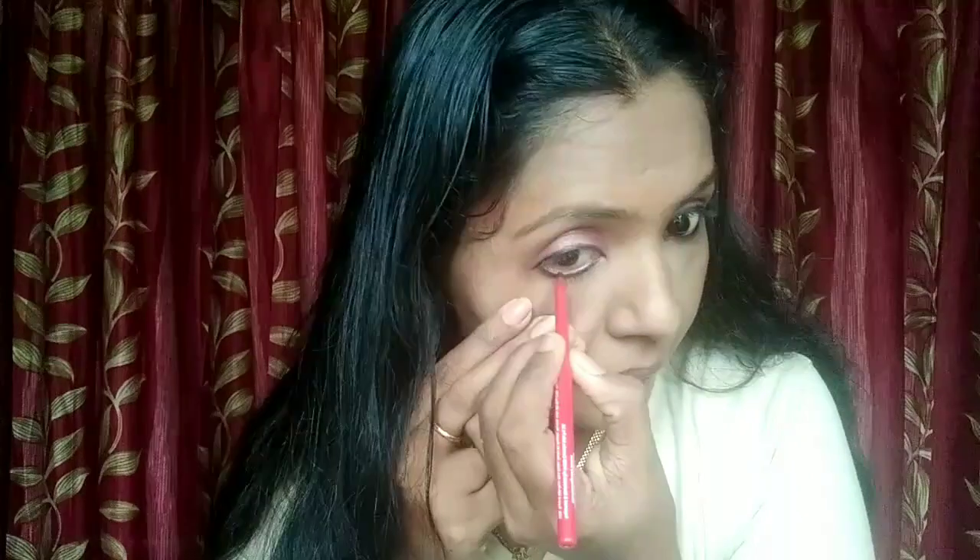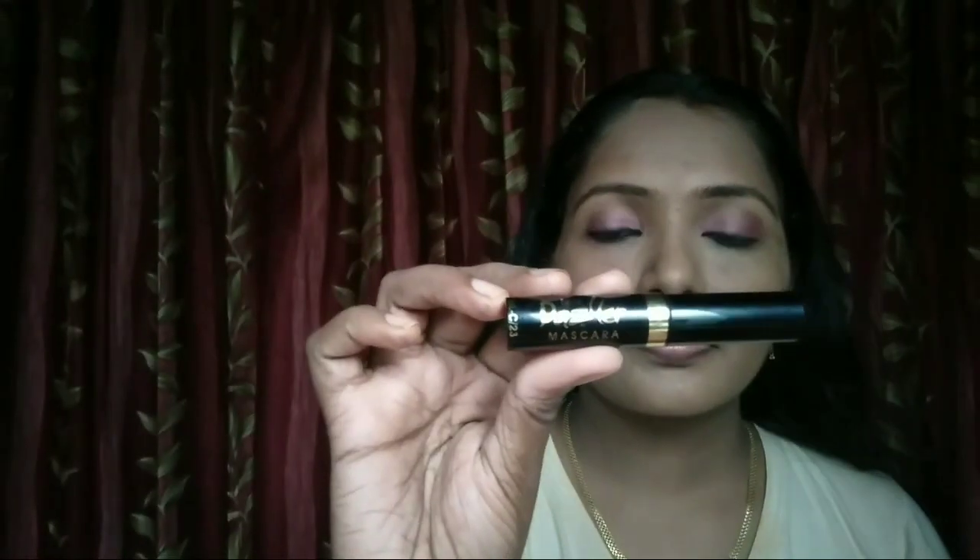It is waterproof and smudge-proof. I will test it and apply it on my face using the eye liner.